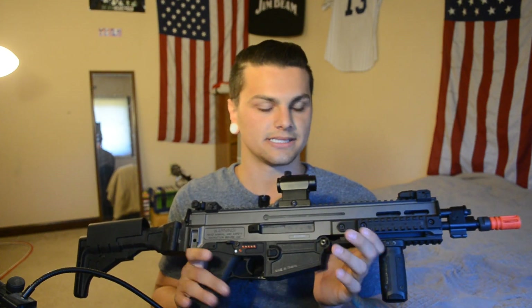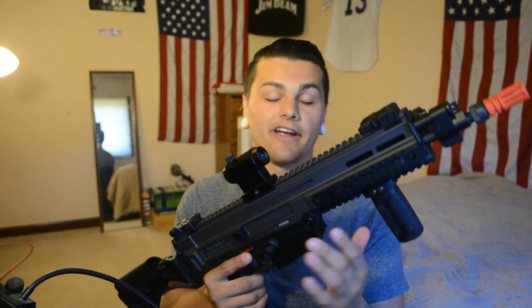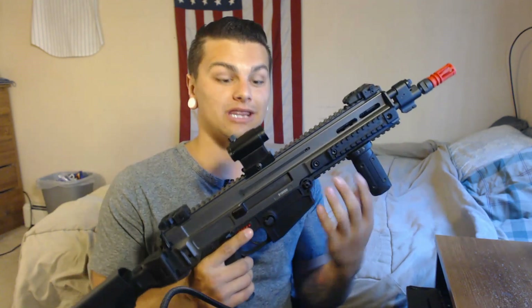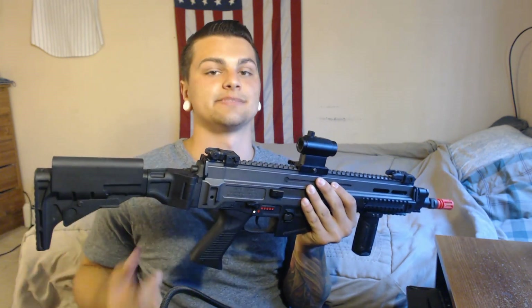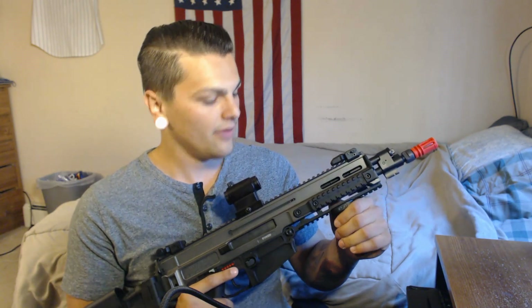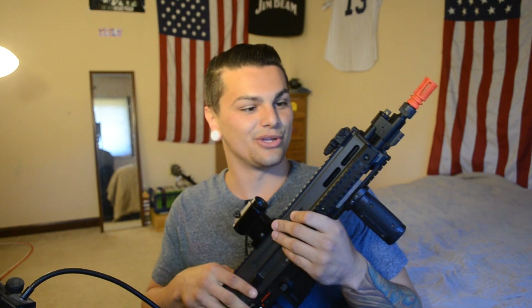So overall, my gripes with the gun have nothing to do with performance — the gun performs unbelievably well, and I actually really like it. At the end of the day you get a very ergonomic, ambidextrous platform that is externally durable and internally reliable. It performs very well. The only things I hate are the fire selector switch and the battery compartment, which I despise. As far as performance and externals go, it's phenomenal. Out of the box, it's a pretty good buy for how much it costs — I believe it's around $350.